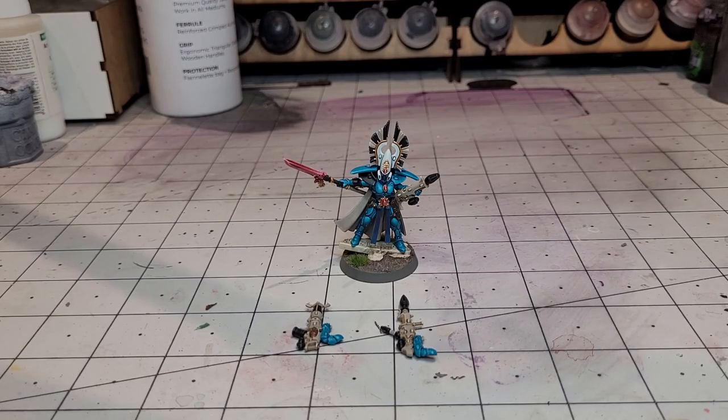Hi guys, welcome back to Geeks Wargaming and this is part 14 of my Building a Craftworld series. If you're just jumping in now, there's the entirety of my Ibrusil Craftworld in a playlist, so go and check that out if you want to see this army right from the start.